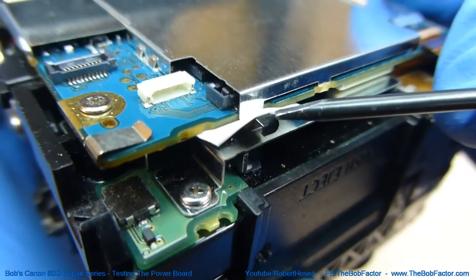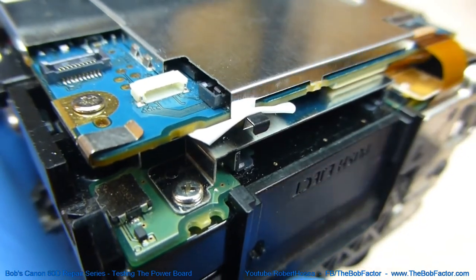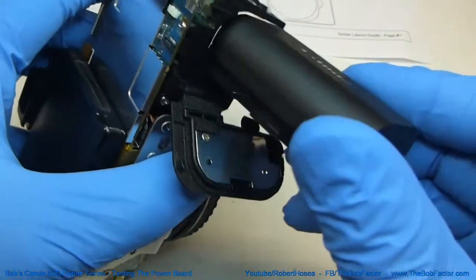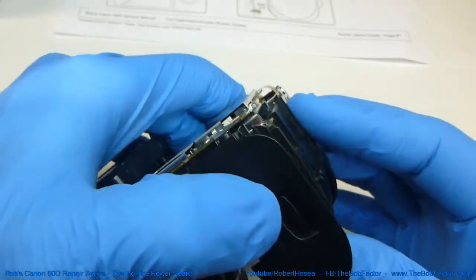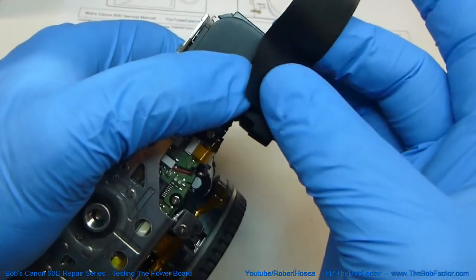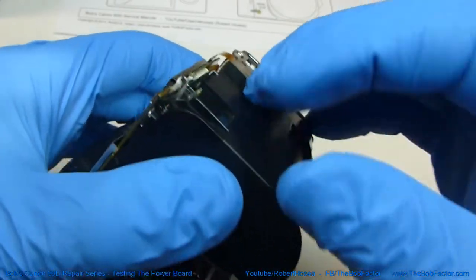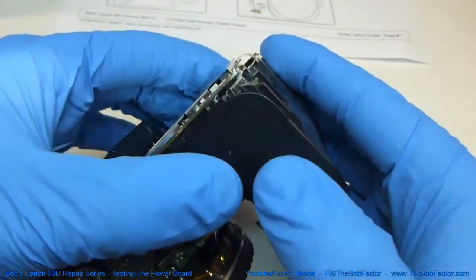I've inserted a piece of tape here, so now that lever is pushed down. Next, we'll put the battery in and we'll push the door down, hold it down in place, and put a piece of tape on there to keep it down. We have to do that because the latch for the door is on the back panel of the camera.